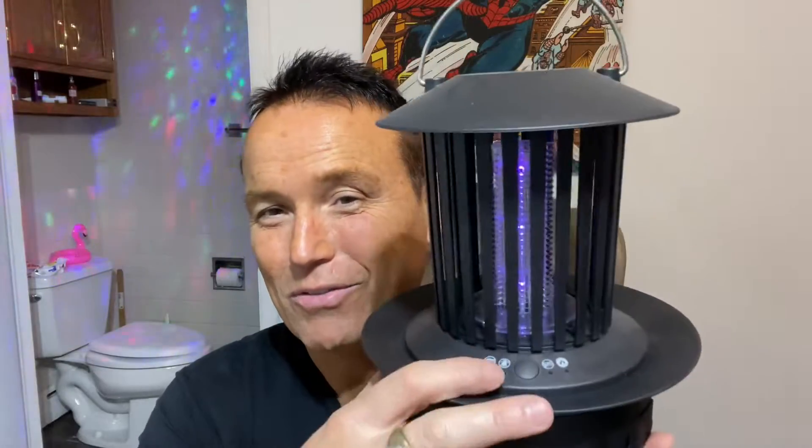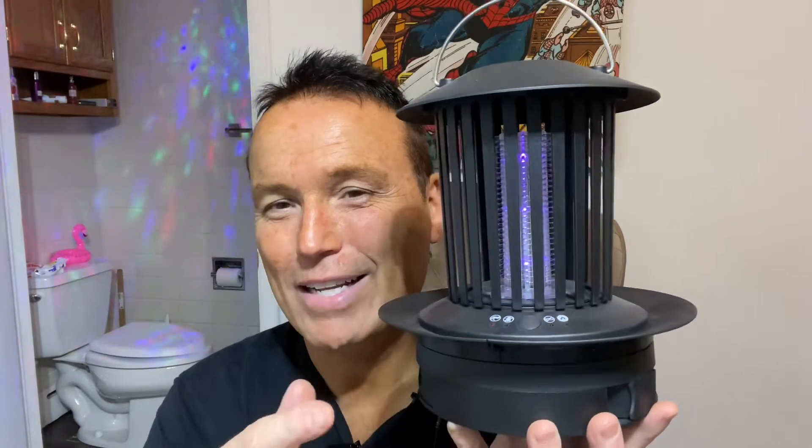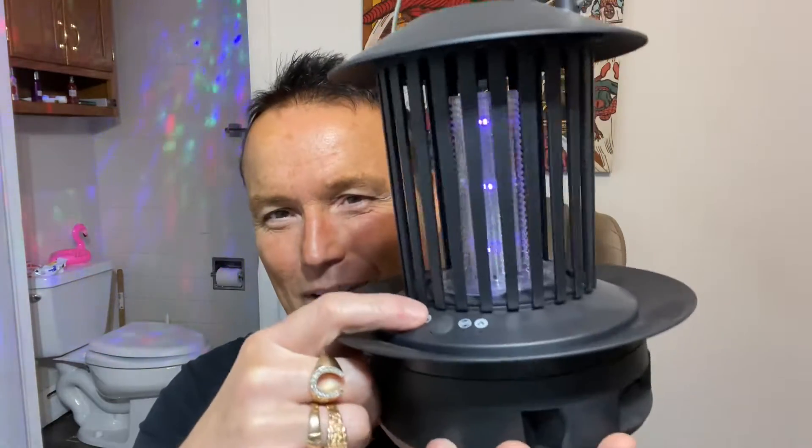I'm not going to waste a lot of time — we're going to check this thing out real quick. The first setting is flying insect kill. You can see the light comes on there, and then there's a second setting.